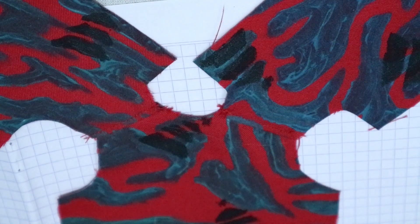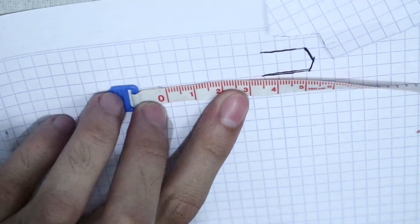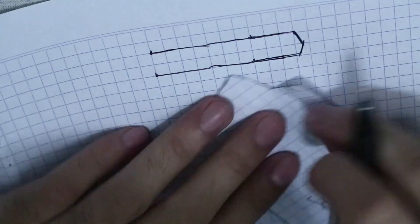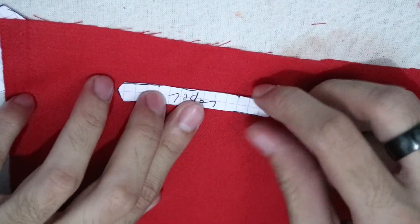I measure the circumference of the neck hole and make it the length of the collar pattern. The finished collar pattern should look like two trapezoids facing each other. I made two pieces of the collar.